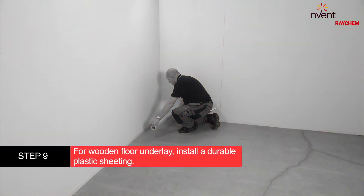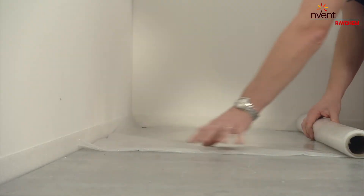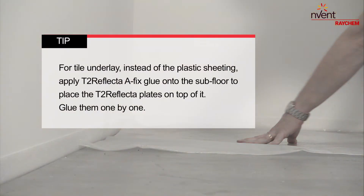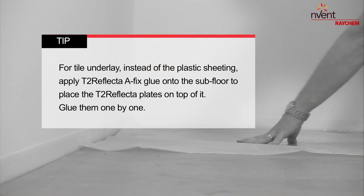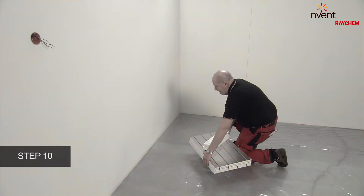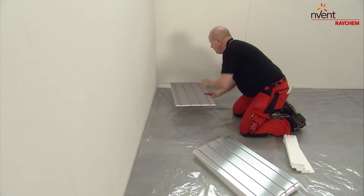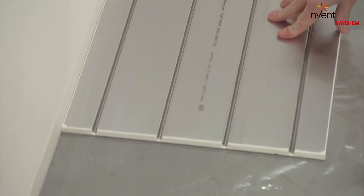For wooden floor underlay, install a durable plastic sheeting. For tile underlay, instead of plastic sheeting, apply T2 reflector AFIX glue onto the subfloor and place the T2 reflector plates on top of it — glue them one by one. Start laying the T2 reflector plates in one corner, beginning with an end plate. The direction of the plates should be perpendicular to the proposed direction of the top floor.